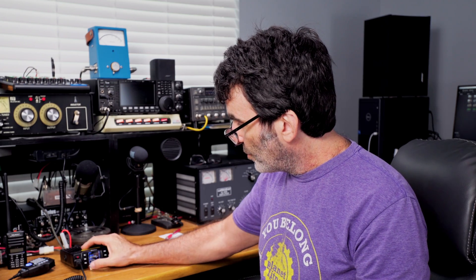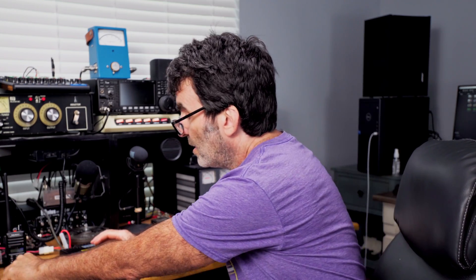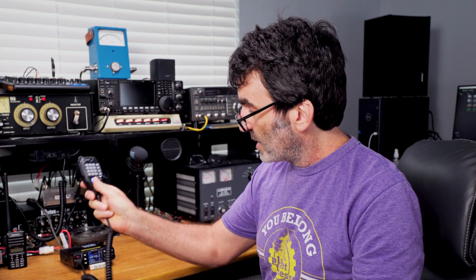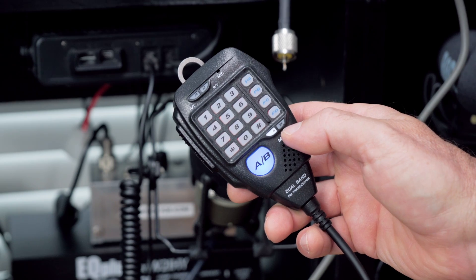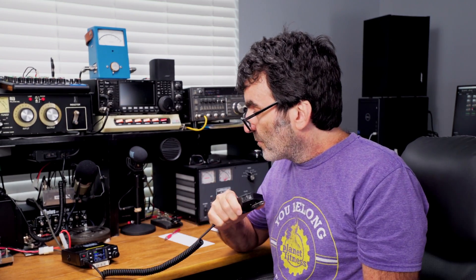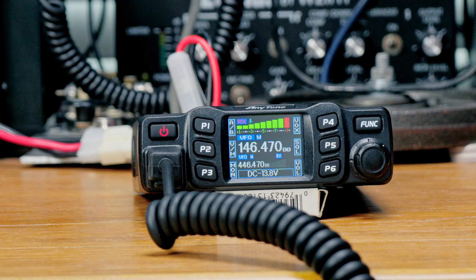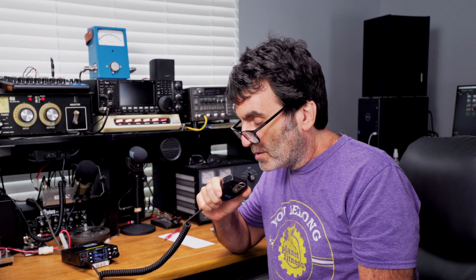There's also a large A/B button on the mic that swaps the active VFO, and two LED indicators that show which VFO is active so you don't have to look at the radio. A quick radio check confirms the audio sounds loud and clear on the AT778UV.